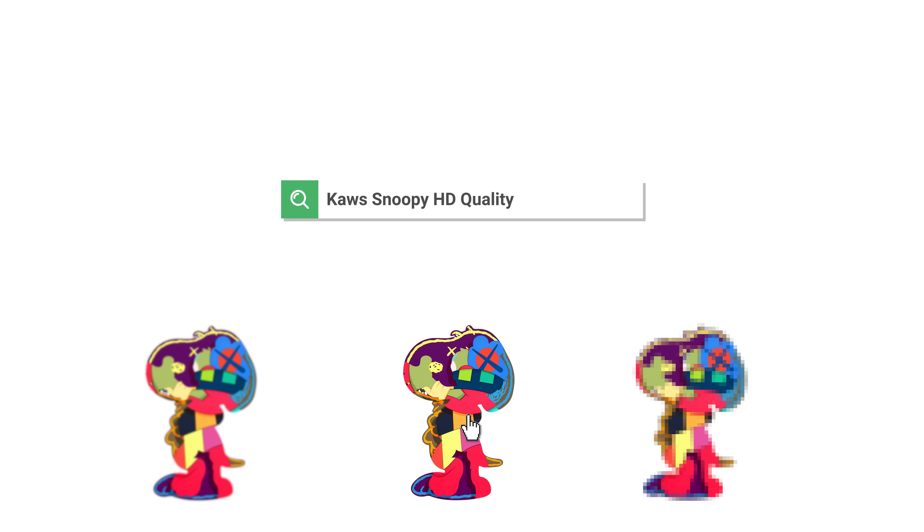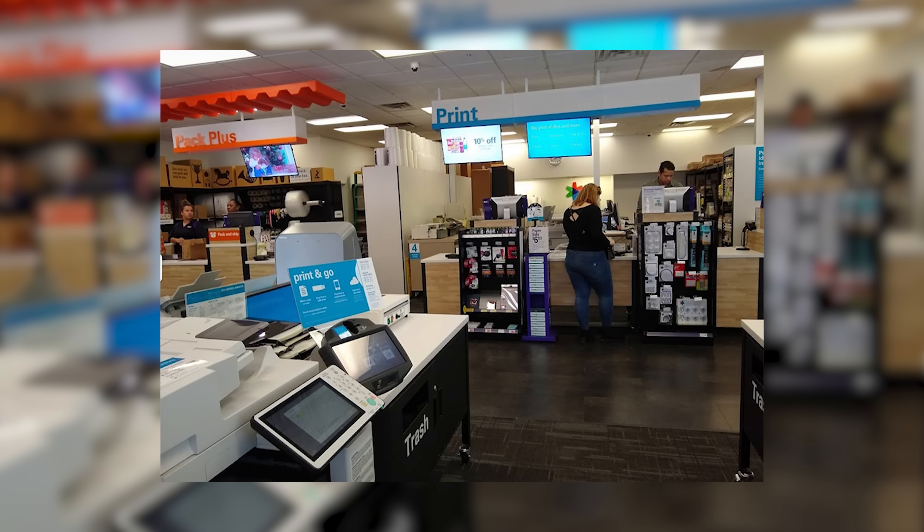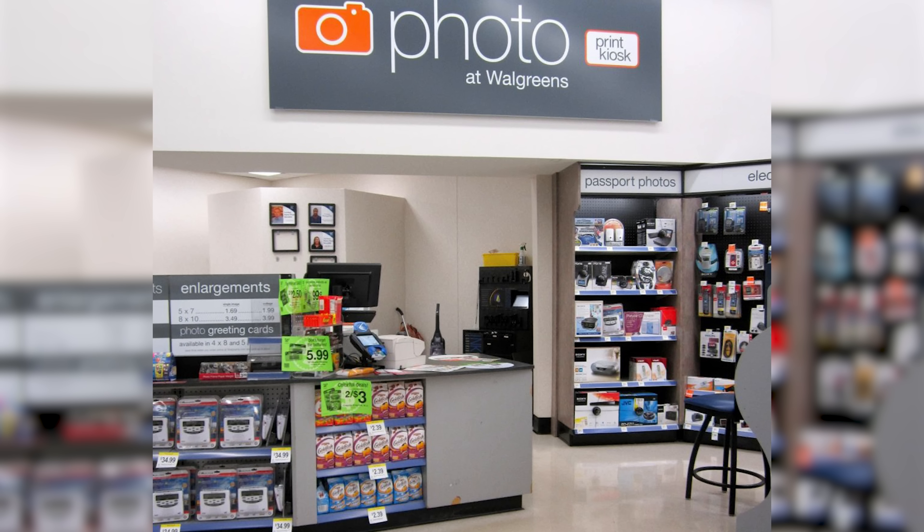If you're unfamiliar with the process, basically you go on Google, search up an image you like, and make sure it is as HD as possible. Sometimes you're going to have to pay for a licensed photo from a photographer, but you're going to be saving a ton of money with this whole process anyway. Take that image and bring it to a Kinko's, a Walgreens, or even a Costco — they all have a printing service and will print the image to whatever size you want.